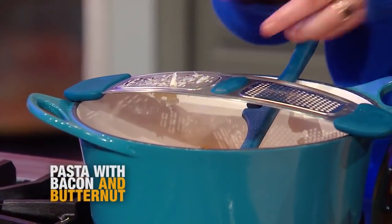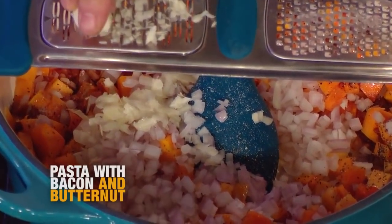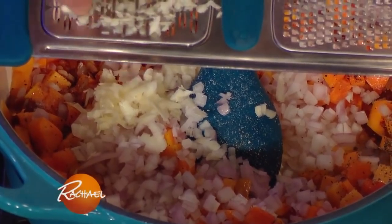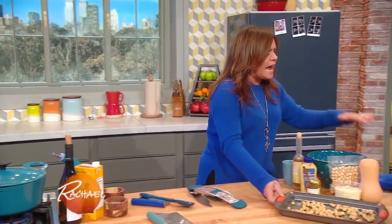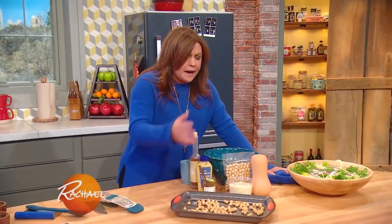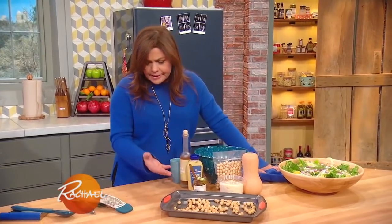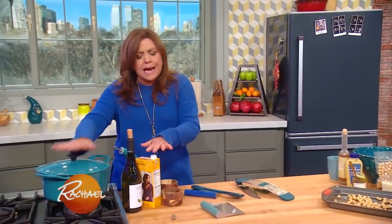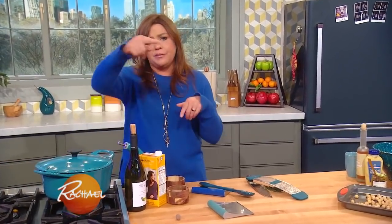Then we're gonna add our fresh herbs and a little acidity — a little bit of white wine to absorb into the squash. I'm also going to top a nice winter salad with some crunchy hazelnuts and make a simple dressing. But right now I'm just gonna let this cook out a bit. When we come back, we'll get the liquids in and talk salad dressing.